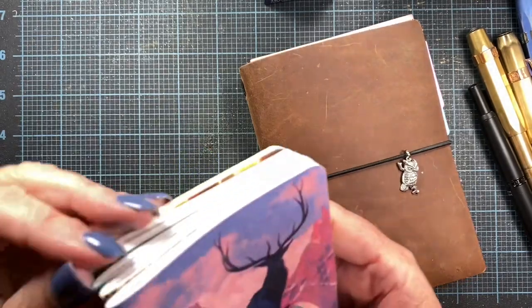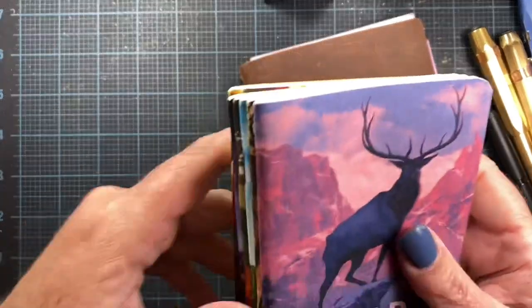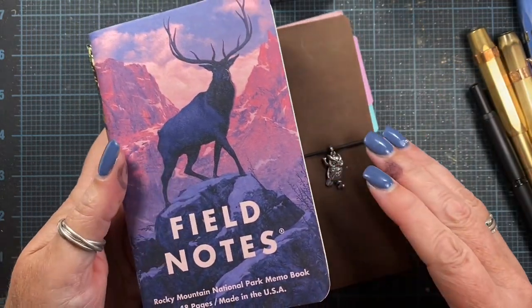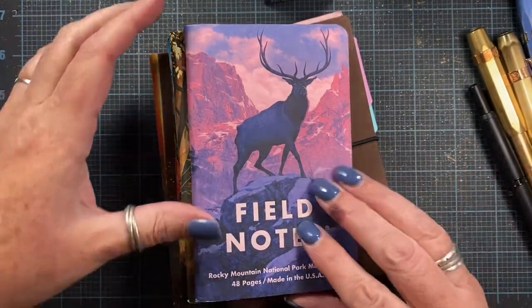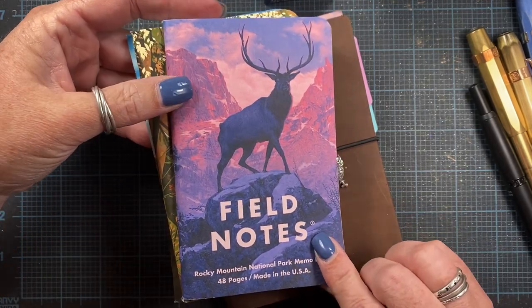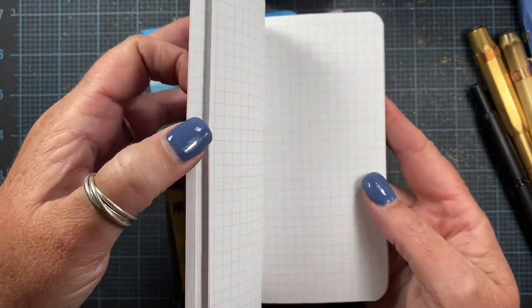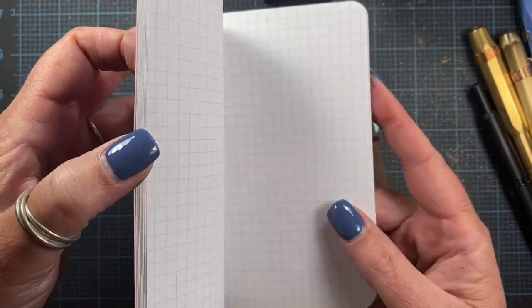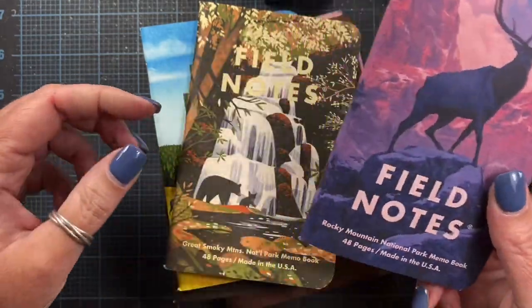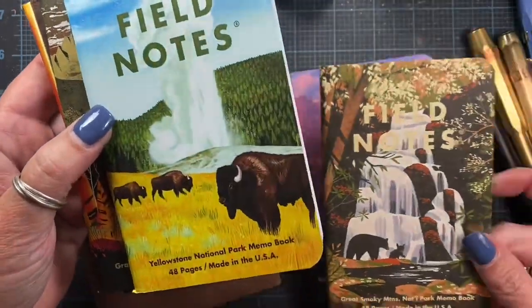I placed an order from Goulet Pens and from Van Ness — these are a couple of pen, ink, and paper online retailers, and Van Ness has a storefront too. I ordered a couple of packs of Field Notes. These are the National Park series. This one is the Rocky Mountain National Park memo book and these have grid paper in them, though the printing can vary. Some notebooks also have lined or blank pages. These all happen to be grid paper. This one is the Great Smoky Mountains and this one is Yellowstone.